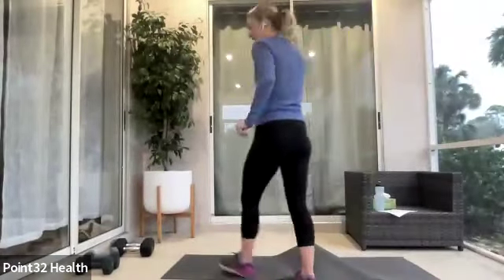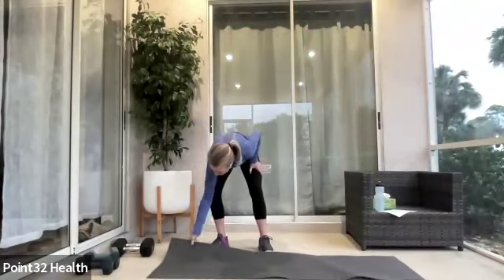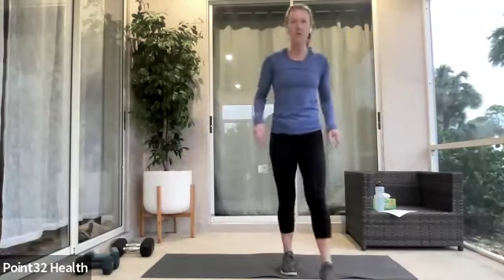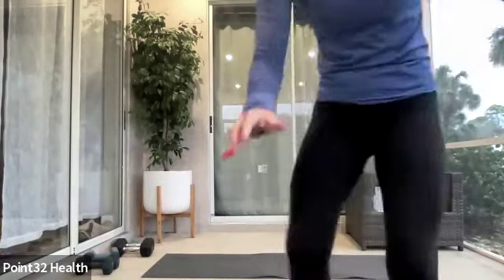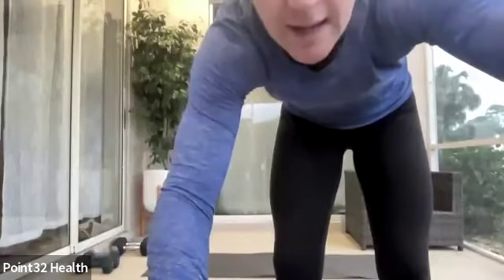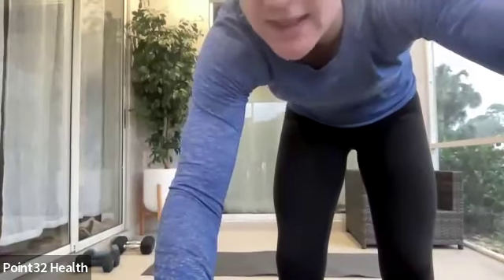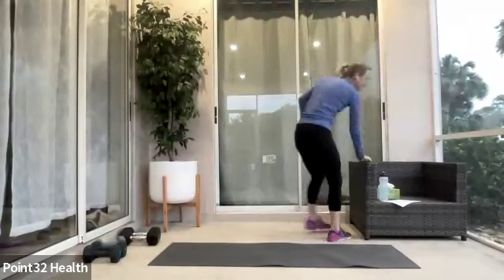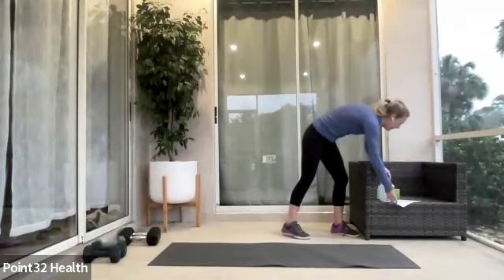Make sure you guys can see me okay. So this is strength, 30 minutes. Weights are optional. I'll go through the movements and the exercises with you. If something doesn't work for you, feel free to skip it. I'll try to give you adjustments and modifications along the way. Let's get warmed up.